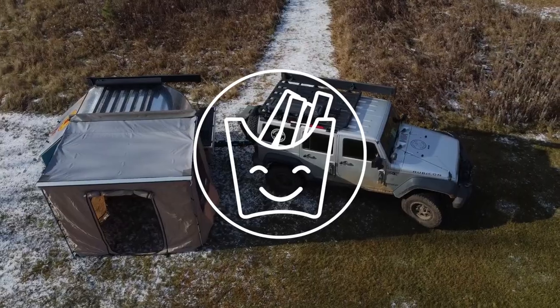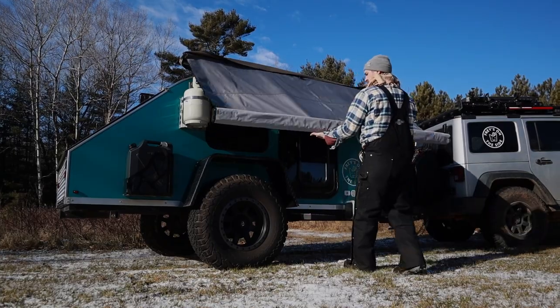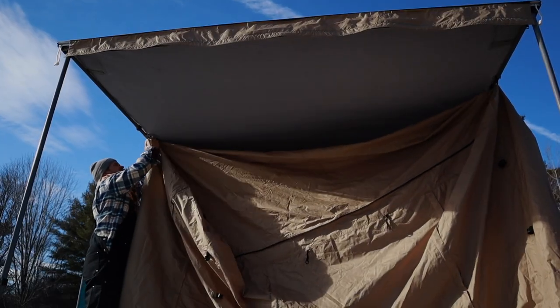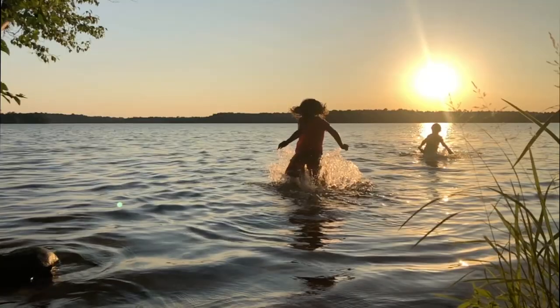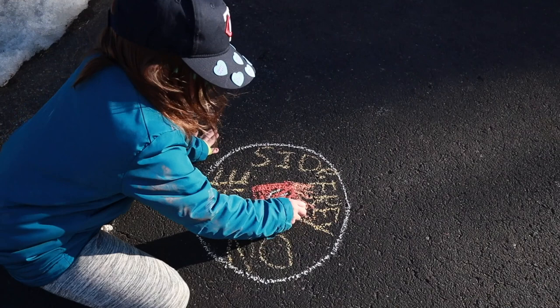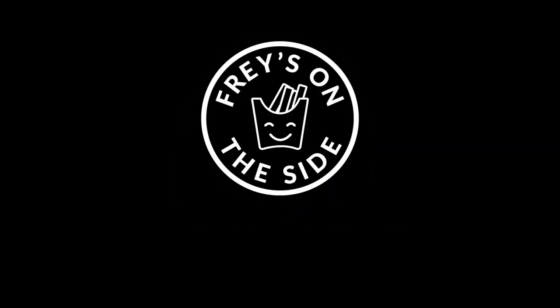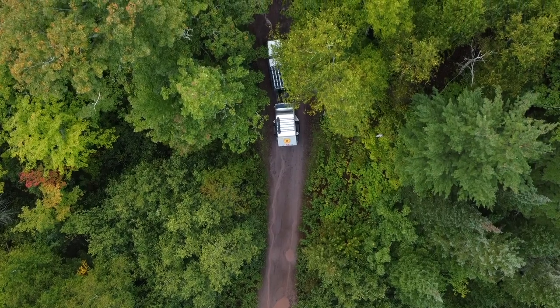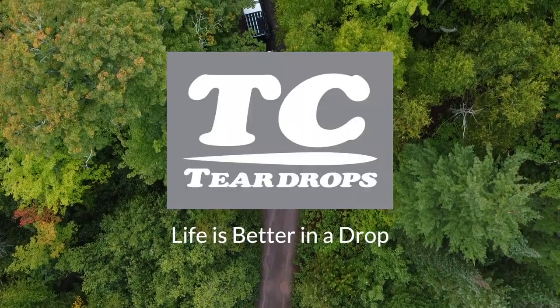Welcome to Fries on the Side. On today's episode we learn about the Frontrunner awning and review the steps and best practices to set this system up. This episode of Fries on the Side is proudly sponsored by TC Teardrops. Life is better than a drop.